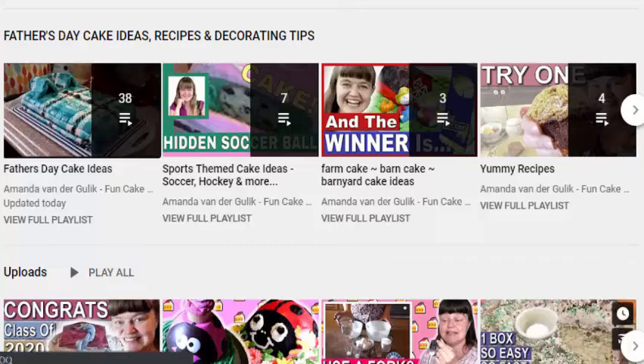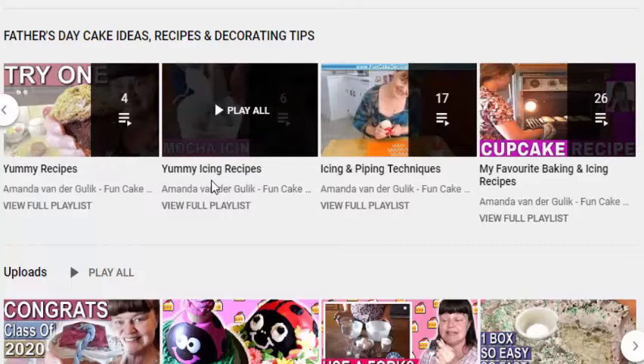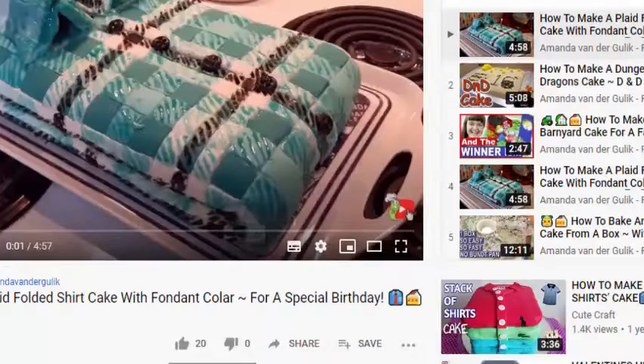When you scroll across here, you can see here are some Father's Day cake decorating ideas, some sports themed cake decorating ideas, some farm cake ideas, some yummy recipes, yummy icing recipes, piping and icing techniques, cake decorating recipes, and so on. So let's have a look at this special playlist I put together for you.